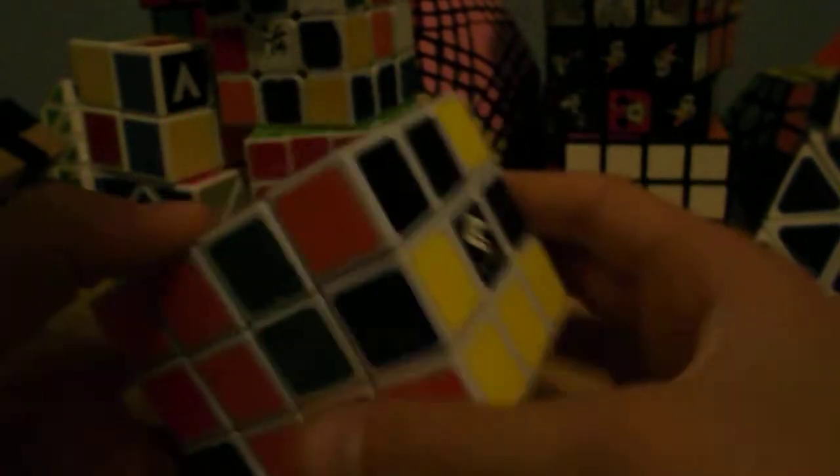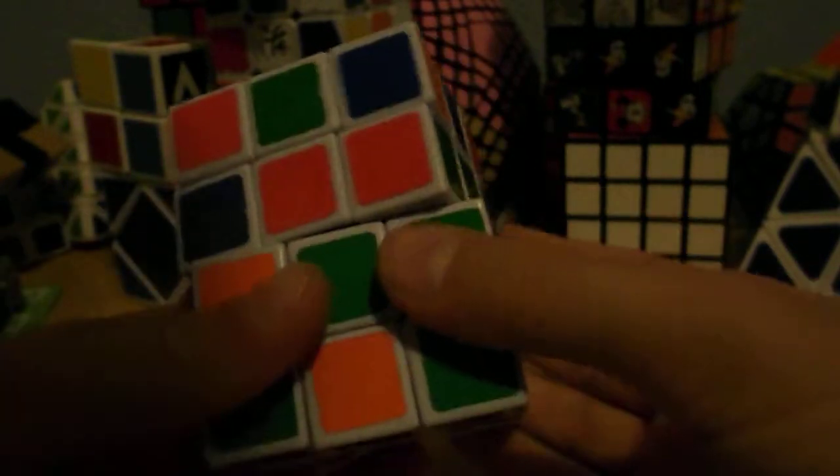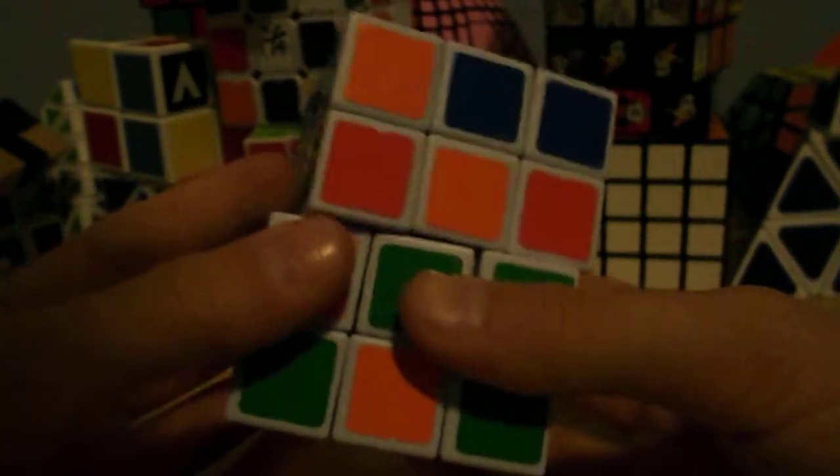Since this is a cheap cube and if you are on a tight budget and want to get a cheap cube, this is definitely a cube to consider. I definitely recommend getting it.